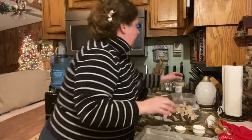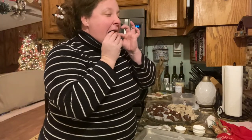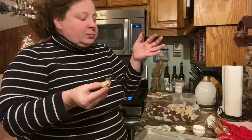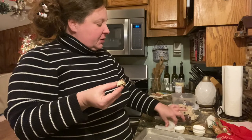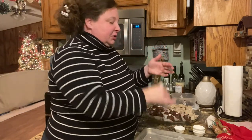But let's go ahead and try this truffle. I'm going to cut it in half so you can see what it's going to look like. Isn't that pretty? Let's take a bite. Mmm... so, so good. It tastes like a Mounds candy bar, but better.